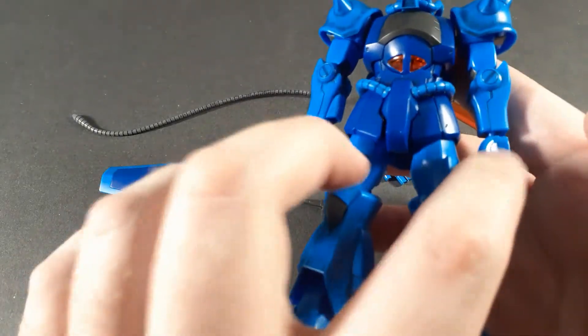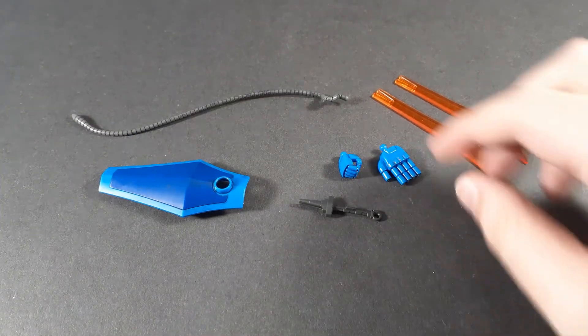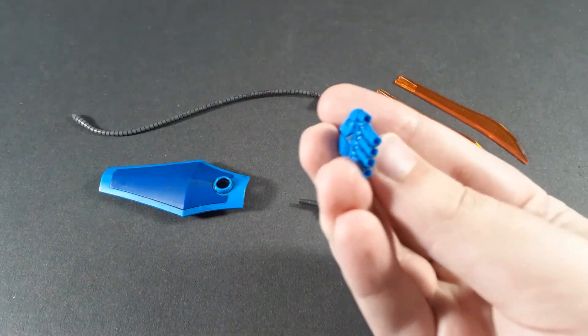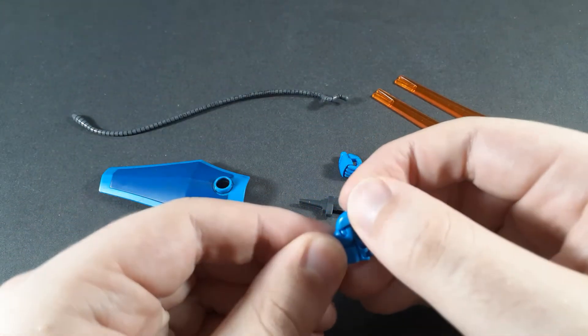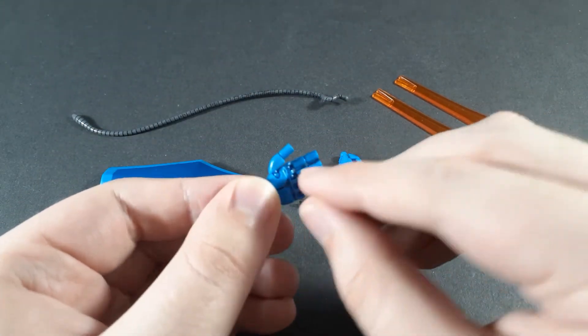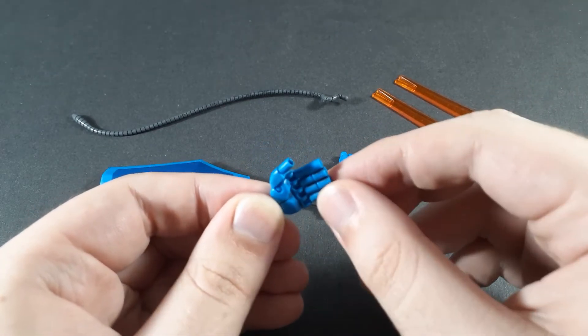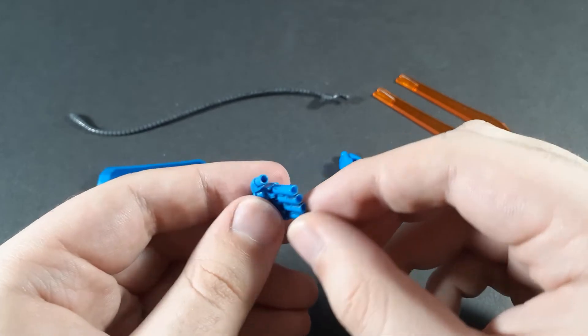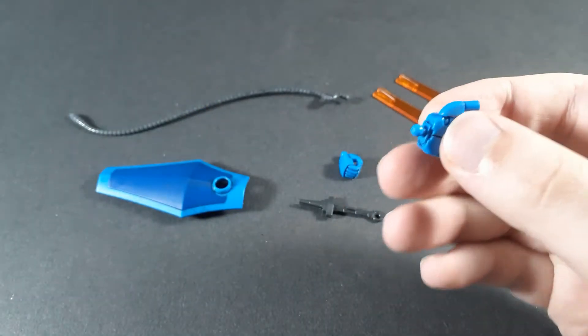Moving on to accessories - this is a closed fist, this is a holding hand. You also get a holding hand for the right arm and also the gun hand for the Gouf, which is actually articulated. The thumb is on a ball joint and the fingers are connected, but it wouldn't be too difficult to separate them, though I'm not really sure why you would want to considering they're all straight anyway. The option's there, anyway.